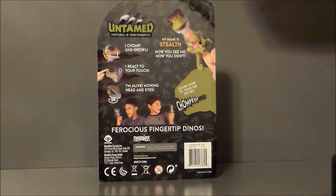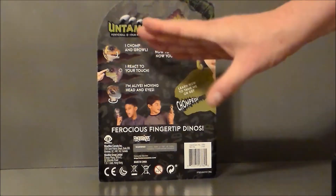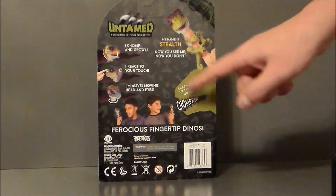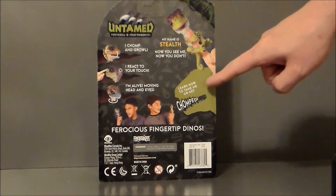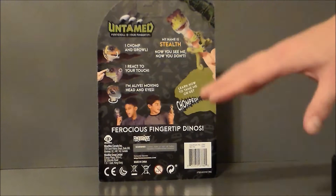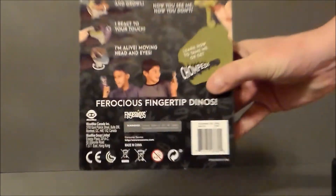It says "My name is Stealth — now you see me, now you don't." It says "I chomp and growl," so the little head does bite, which is kind of interesting. It reacts to touch — "I'm alive!" — with moving eyes and head. It'll swivel the head around and blink the eyes. And it says "Learn how to tame me or get chomped — ferocious fingertip diners!" I'm presuming that if you don't hit the right pattern, it's going to get aggressive and bite, which is kind of interesting.